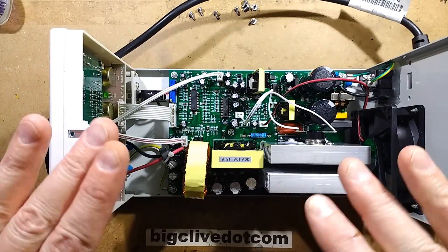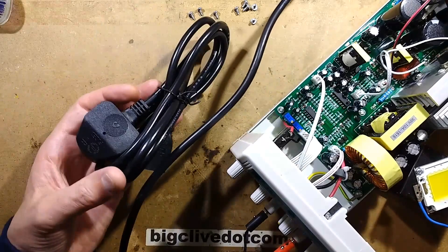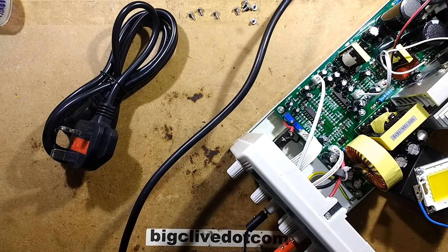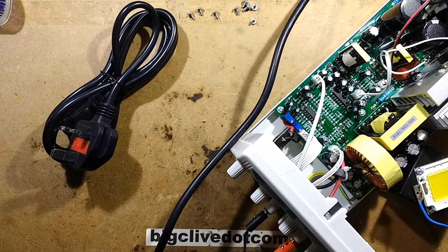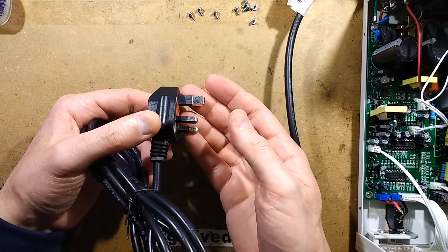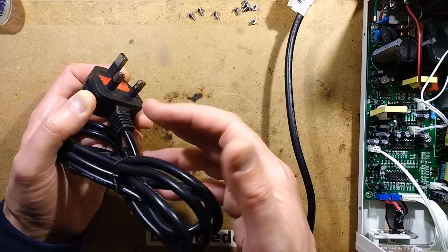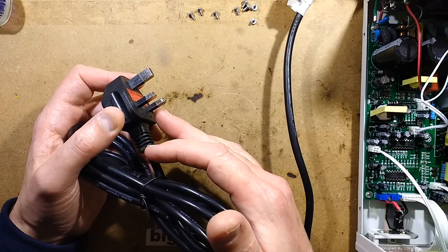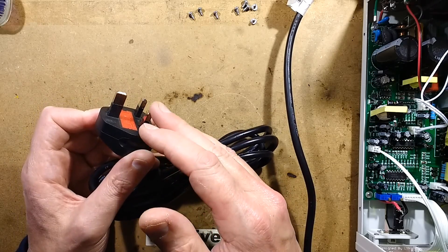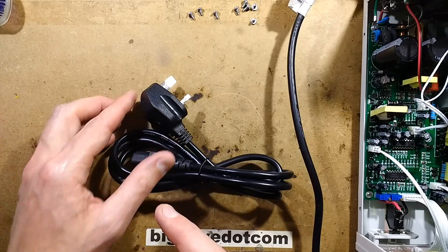The first thing to note is that the leads that come with it are not really worth keeping. I'm just going to unplug this before I stick my hand in there. We'll take a look at the lead, because this is the lead that came for UK use and it's got the dreaded sleeved earth pin. The reason that pins are normally sleeved in these plugs - it's normally just the live and neutral pins - is so that as you put the plug in, you can't touch the pins until they're fully inserted and making connection. The earth pin should be solid metal, and I'll show you why.